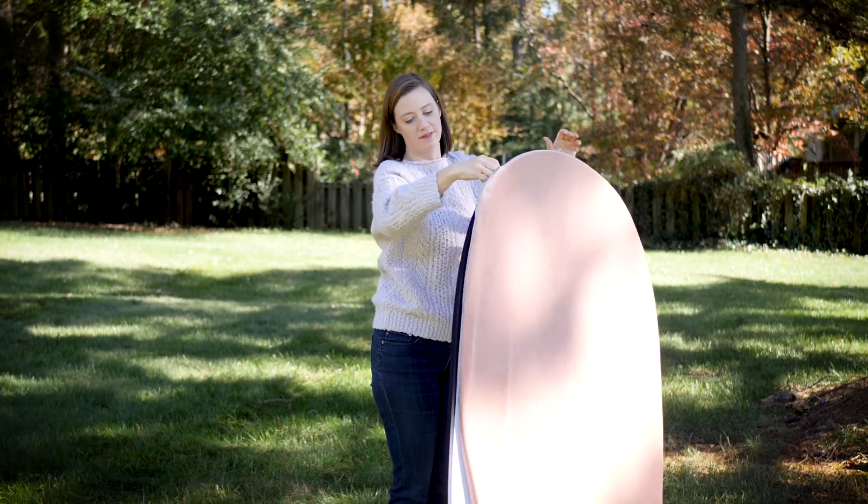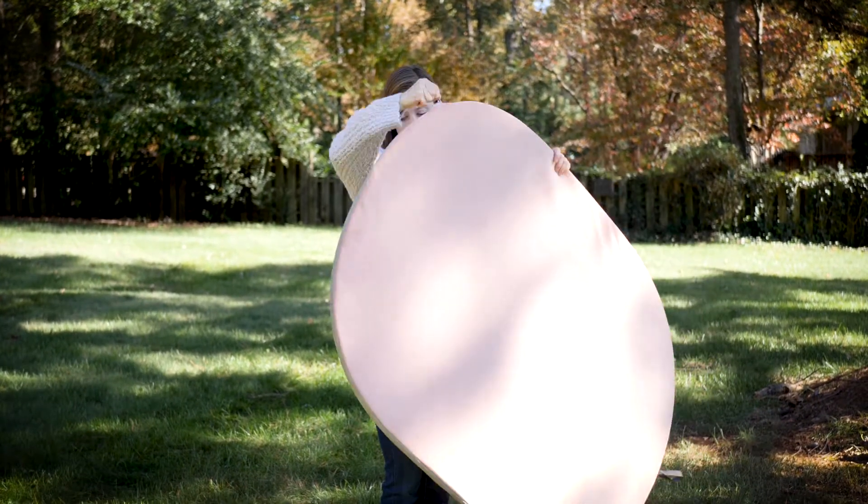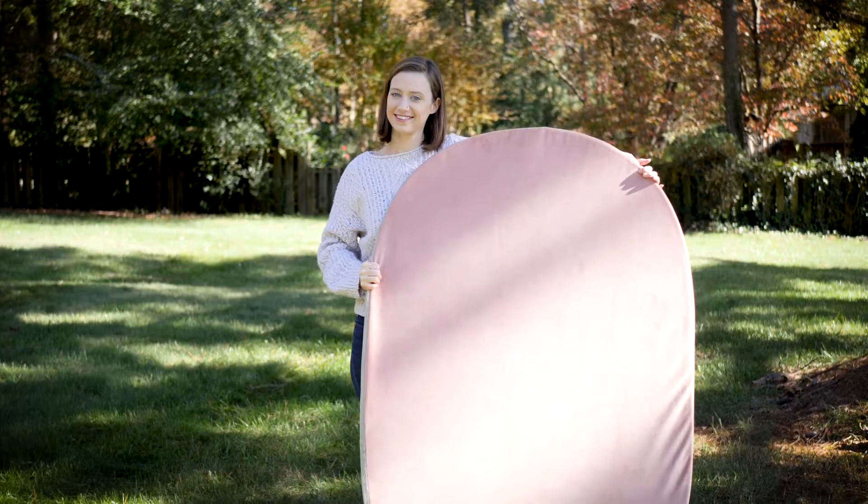Find the zipper and simply zip it up. Some mats will be slightly tight to prevent wrinkling. It's as simple as that.